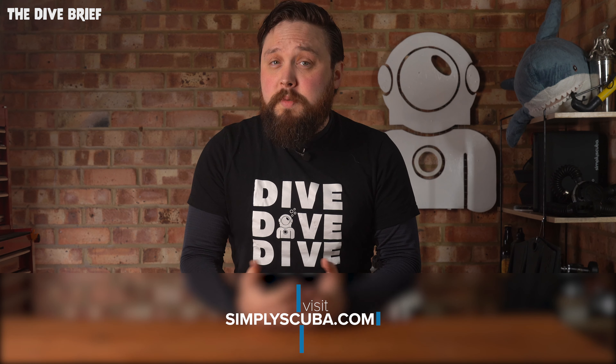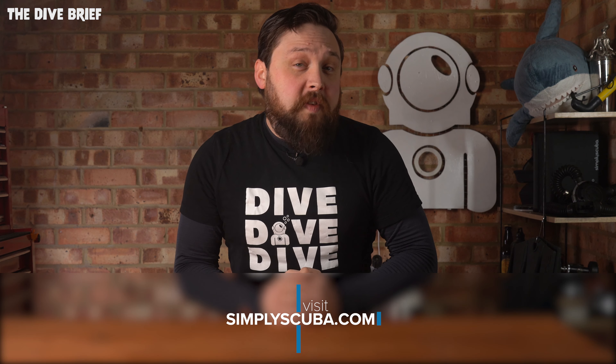Hi everybody, welcome to Simply Scuba and welcome to the Dive Brief. Today, a brief about a new brand for us at Simply Scuba called Avatar.